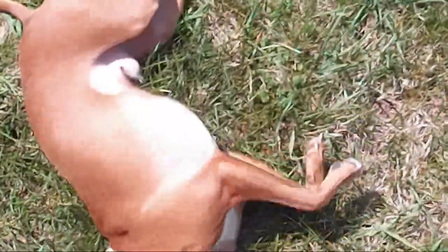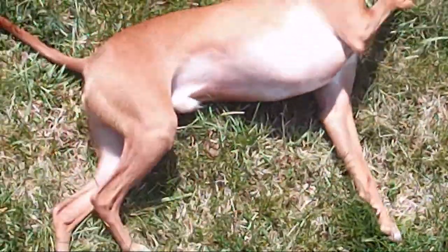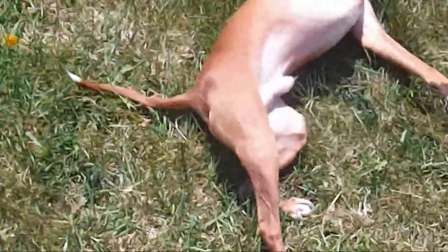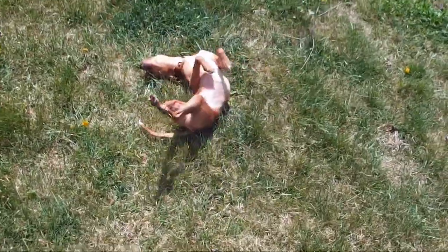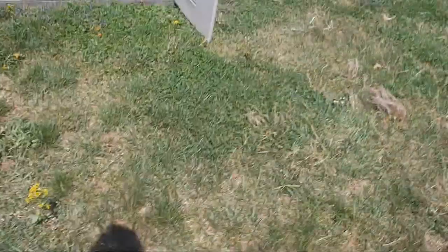He shivers all the time — he's very cold. We put a sweater on him in the winter. Do they like the snow? Nah, neither of them. Labradors like snow because they're built for it. These guys are not built for it. So there's a profile of the heat pump.